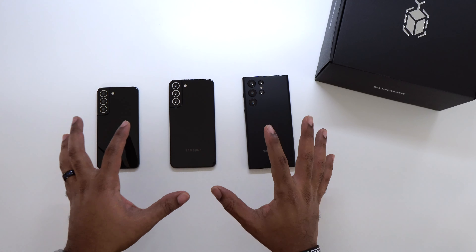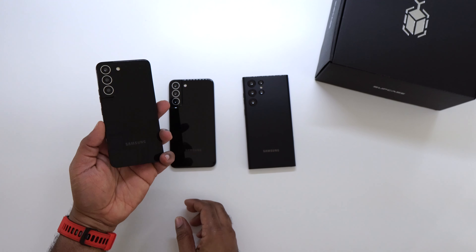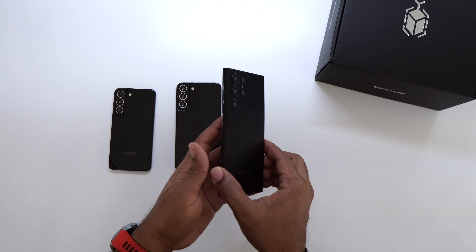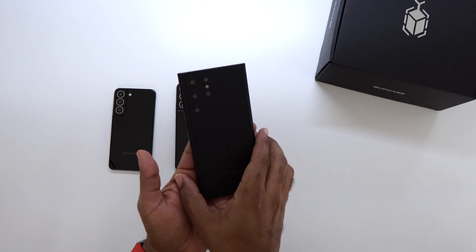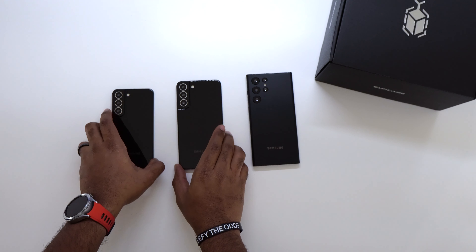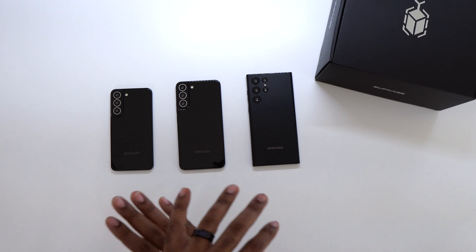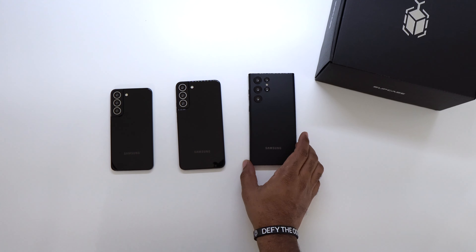First off, let's talk about the models of these phones. Up front we got the S22 — this is the smallest of the bunch. Then we got the S22 Plus, a little bit bigger. And then the big boy: the S22 Ultra. This is the one I'll be picking up, probably in that green or that burgundy. Subcase is normally one of the first ones I do, and this one is Subcase by choice.